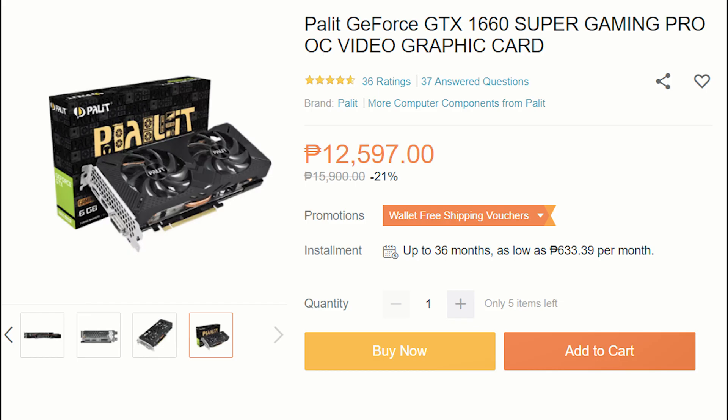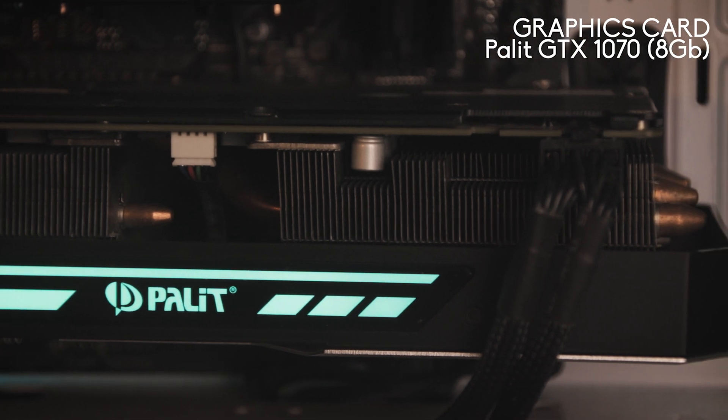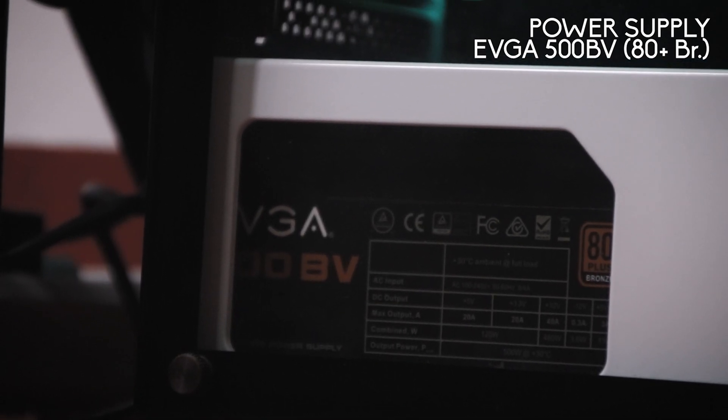If you're looking for a new GPU, I highly recommend getting the GTX 1660 or 1650 Super. We actually don't need a high-end GPU for video editing, so those two would be good enough. Our power supply is the EVGA 500 BV, which is rated 80 Plus Bronze.